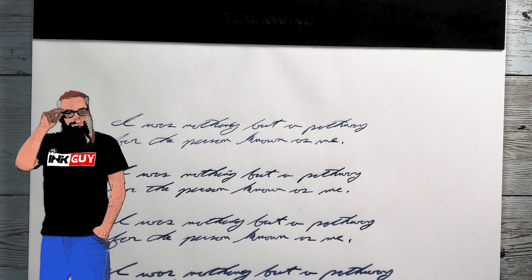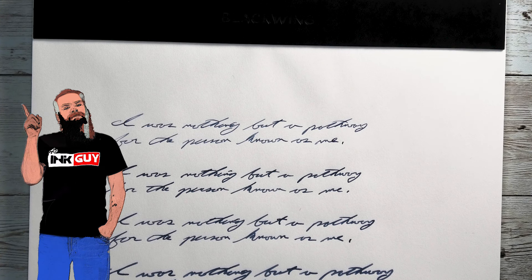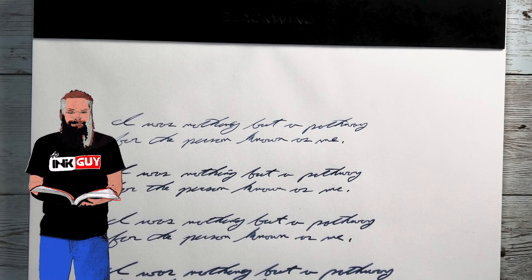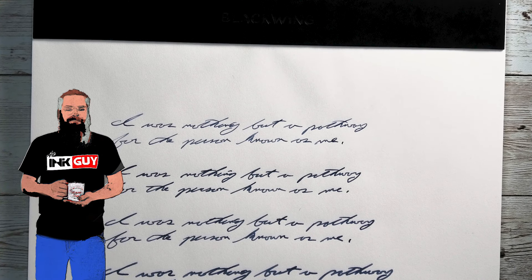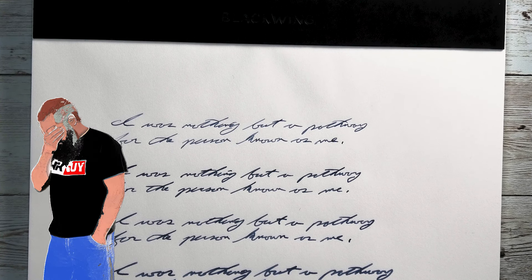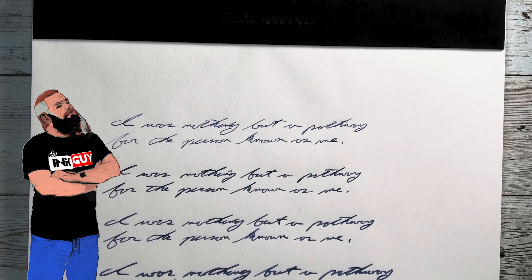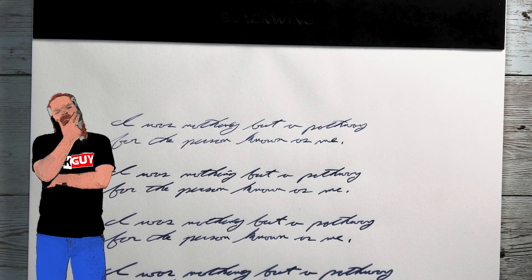It has 50 sheets of high quality 80 GSM ivory paper that is sewn bound and perforated so that sheets can be torn away when you want to.